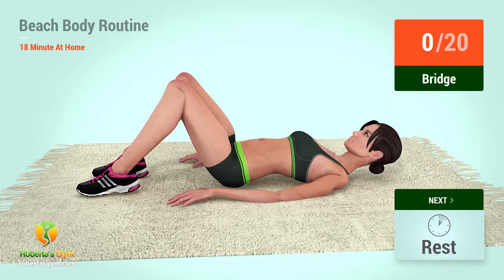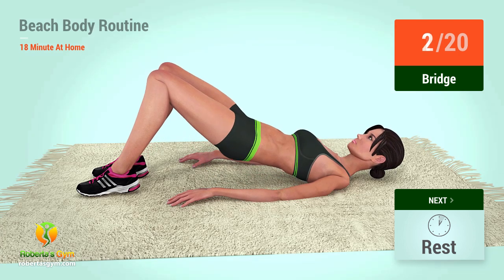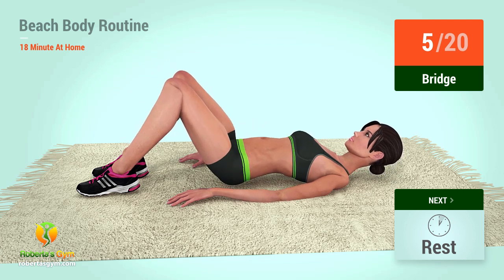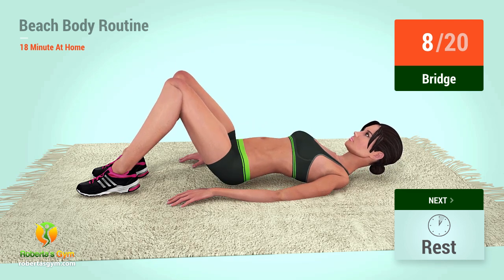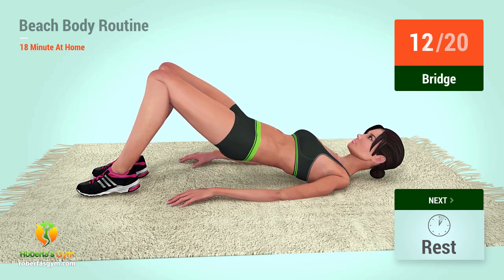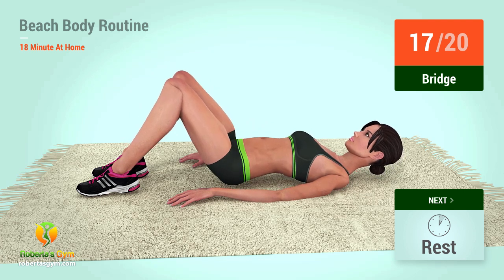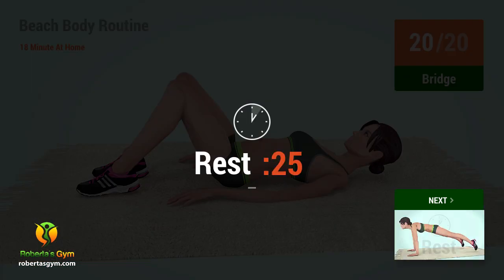Up next, bridge in five, four, three, two, one, go! One, two, three, four, five, six, seven, eight, nine, ten, eleven, twelve, thirteen, fourteen, fifteen, sixteen, seventeen, eighteen, nineteen, twenty. Rest time.